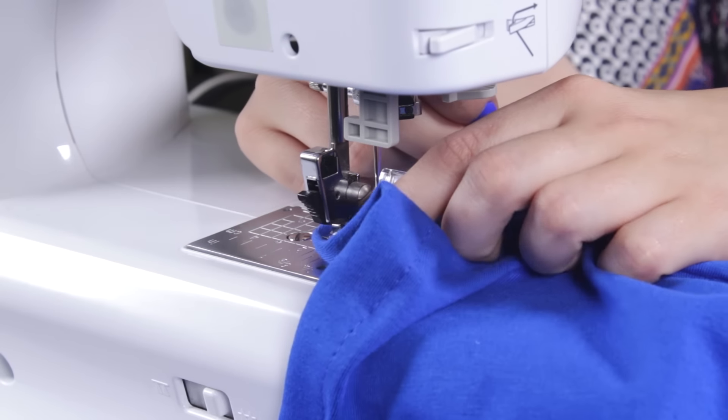The maxi dress is now complete. You can mix and match different colors or prints, or add a sash for a different look. Thanks for watching this OFS project.